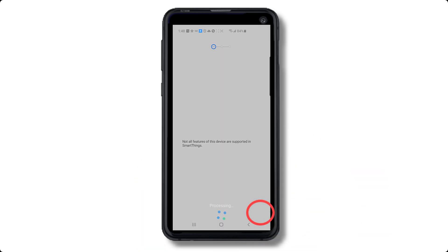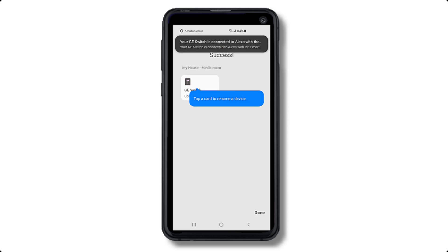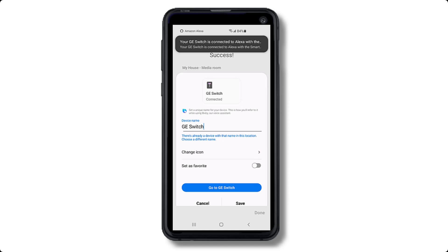It may take a while for the process to complete, so just be patient. If it fails, simply disconnect the power from your SmartThings hub and wait a few minutes to reboot, then try again. Once the process is complete, you'll get a success notice. In this installation, the smart switch automatically connected to Alexa through the SmartThings hub.